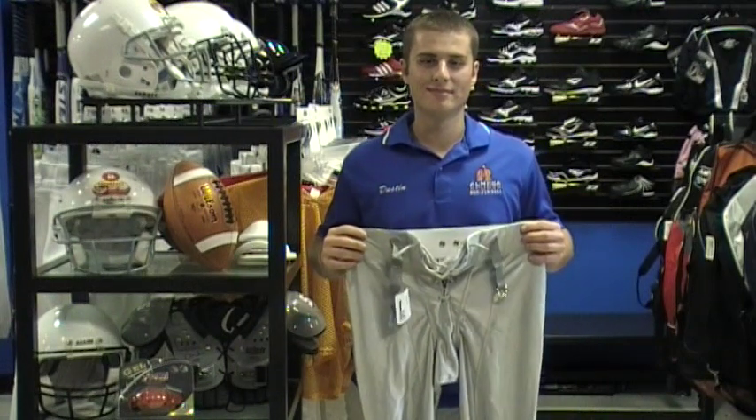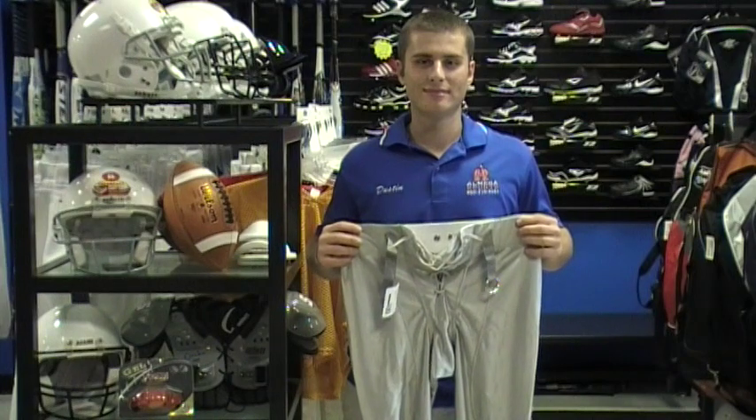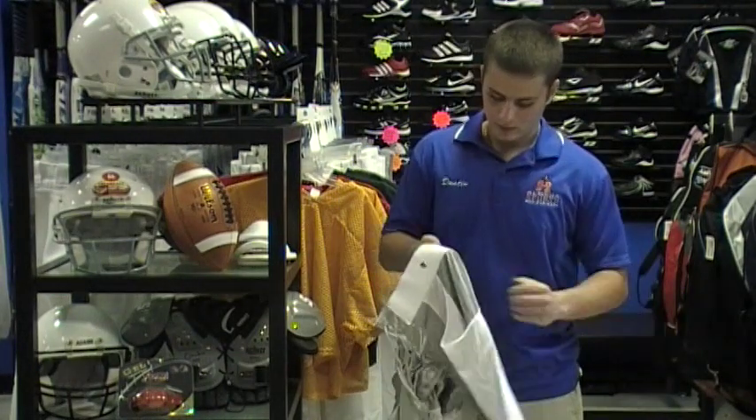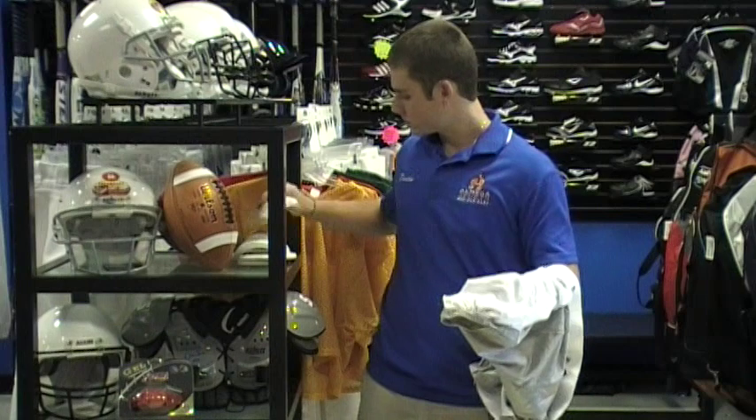Football pads for pants can be confusing. Omega Sports has you covered with a quick lesson on how to install pant pads. First of all, let's make it a little easier on yourself by turning the pants inside out. Let's start with the knee pads and work our way to the top.